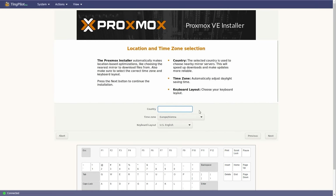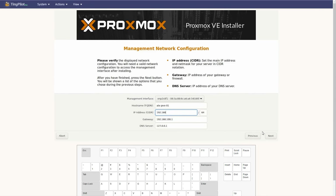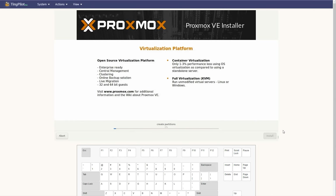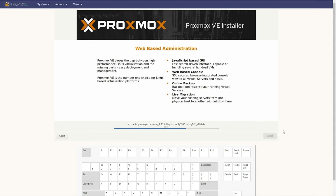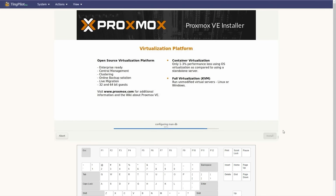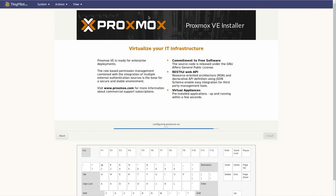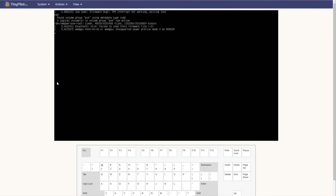As you go through the installation process, in our specific case we're installing on that one-terabyte NVMe SSD. Another option is to find an inexpensive SATA drive, put it in the 2.5-inch bay, and use that for your OS installation. But here we're just using the NVMe drive since it's one terabyte — that's fine for a system like this, and we have network storage anyway.